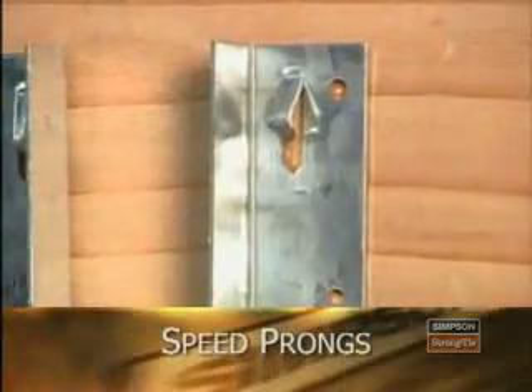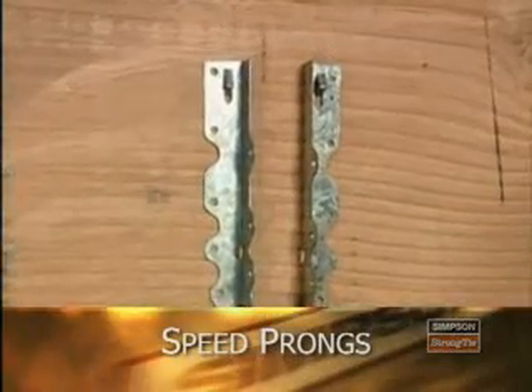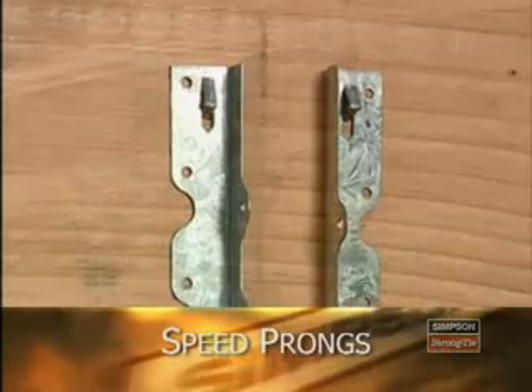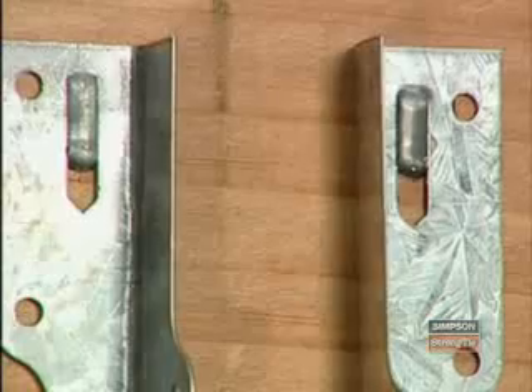Speed prongs are another Strong-Tie innovation found on many of our connectors. Since it can be difficult to hold a connector, hammer, and nail all at the same time, these handy prongs are used to temporarily position and secure the connector for faster, easier installation.